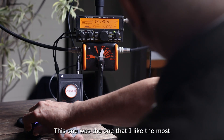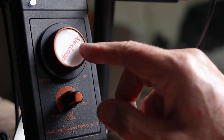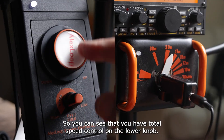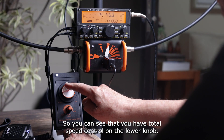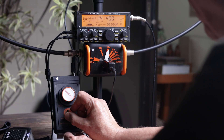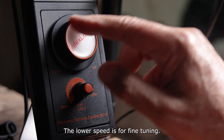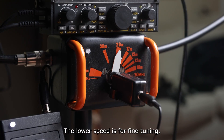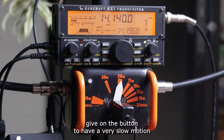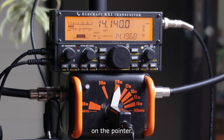This one was the one that I like most because I have a tuning knob similar to that you have on the radio. You can see that you have two speeds. The higher speed is used for QSY from band to band. The lower speed is for fine tuning. In fine tuning you can observe how many turns you may give on the button to have a very slow motion on the pointer.